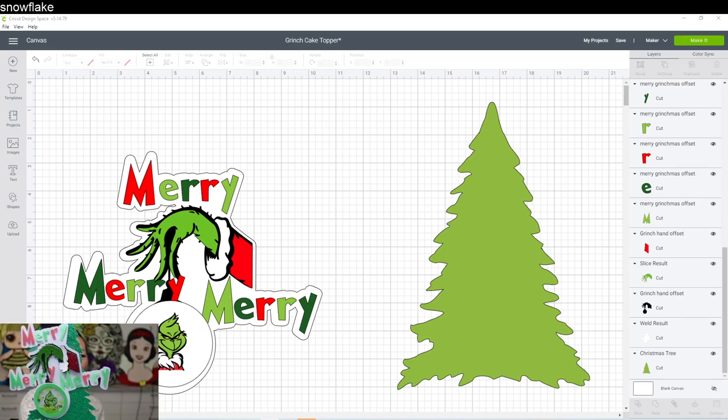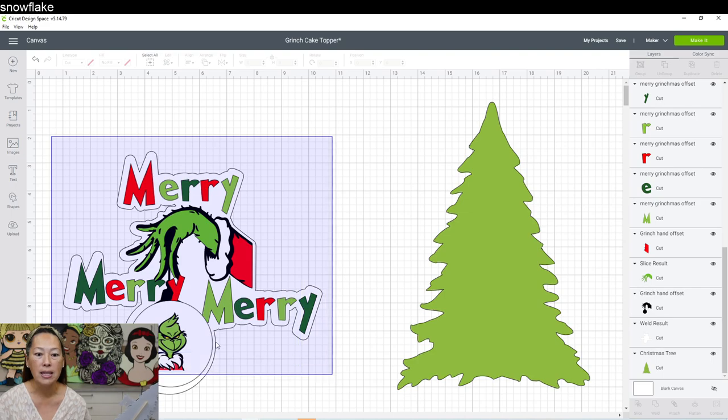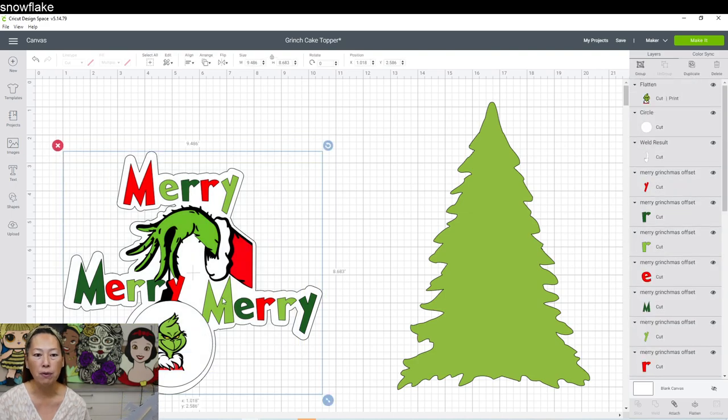This cake topper feels different from what I typically make. This year I've been doing lots of layers, lots of details — just a lot going on. It might be too much for some people but I love it. This cake topper, for my style, felt really bare. When I first made it, this is all I had.